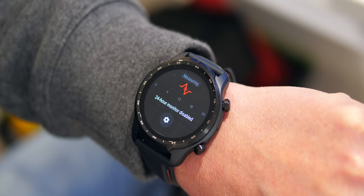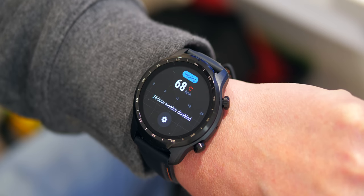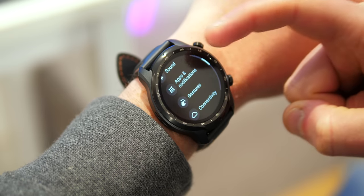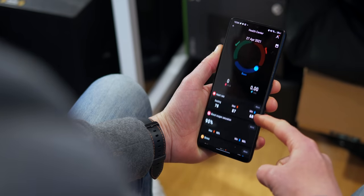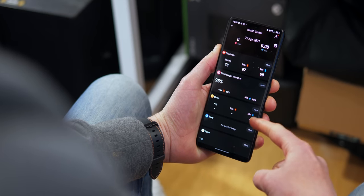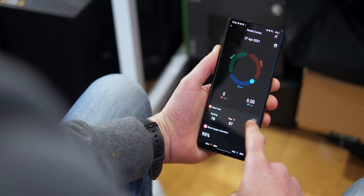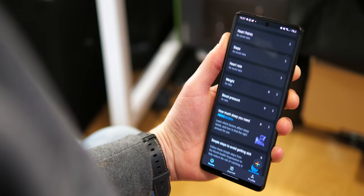If you want to track activity, there are tons of workout modes under TicExercise by default, including running, cycling, and swimming, among others. As a result, you get an IP68 rating. GPS and all activities can be monitored through the Wear OS app or your Mobvoi account on your smartphone. Mobvoi's app offers really in-depth health and fitness information, but if you prefer to keep everything in Google's ecosystem, Google Fit is available too.